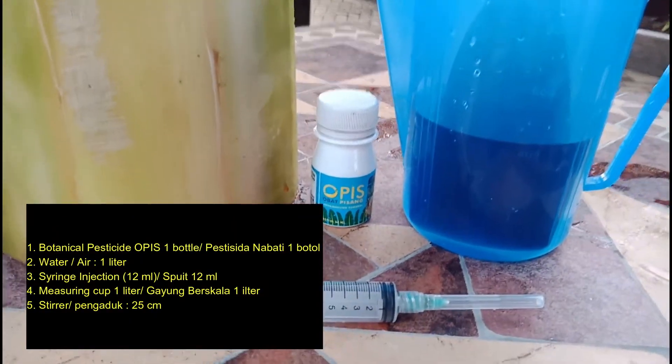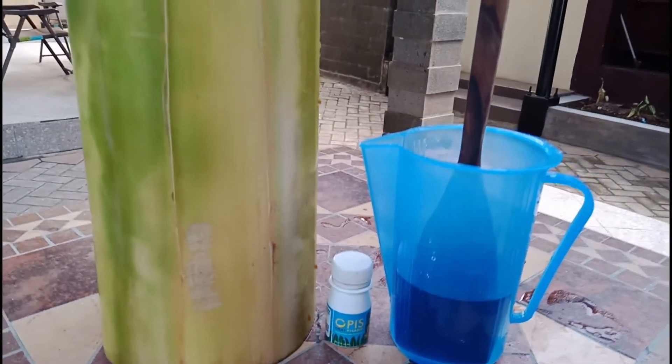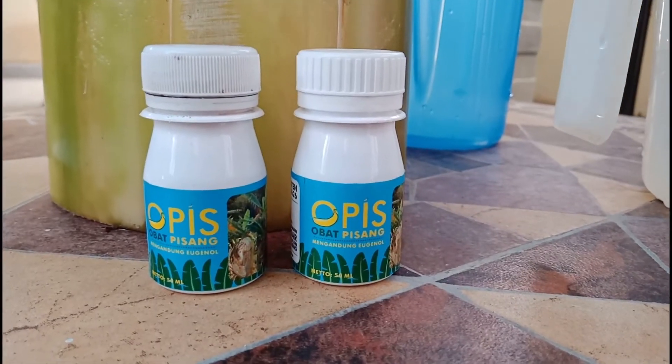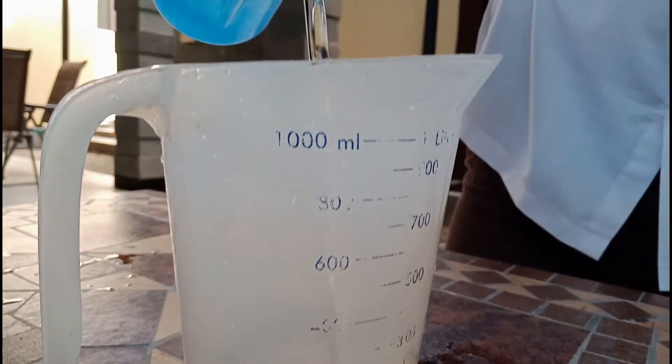For the materials needed and required tools, we need: a botanical pesticide O.P.I.S 1 bottle, water 1 liter, syringe injection 12, measuring cup 1 liter, and stirrer 25 cm.